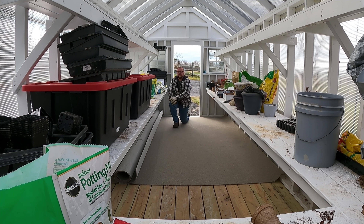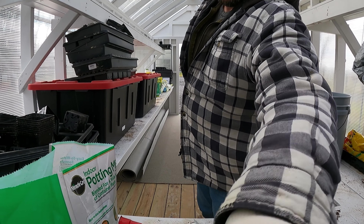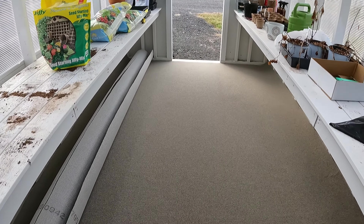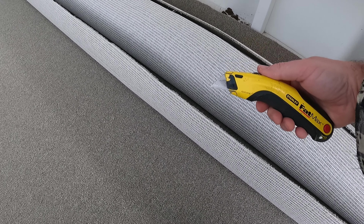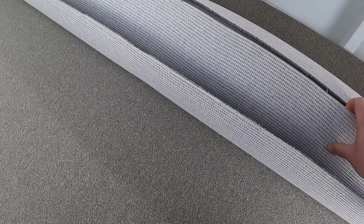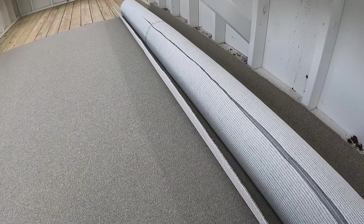Let me show you what happens when you push on the knife too hard. I put a new blade on it, pushed down, and went through to the next roll — not all the way through, though.